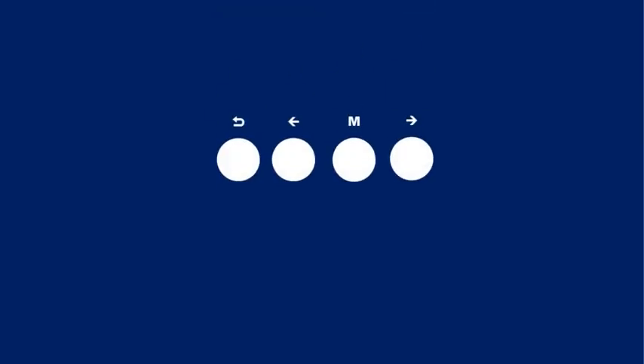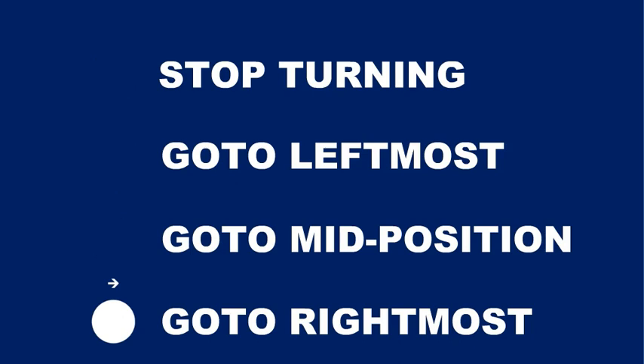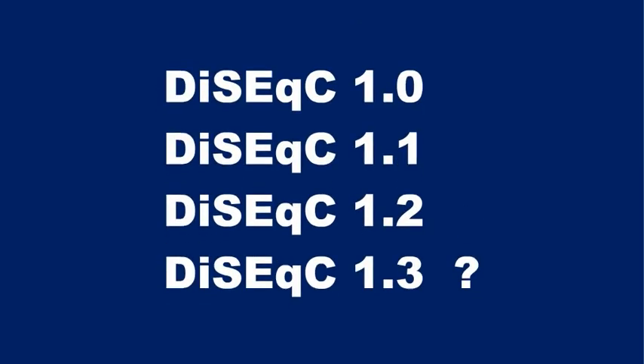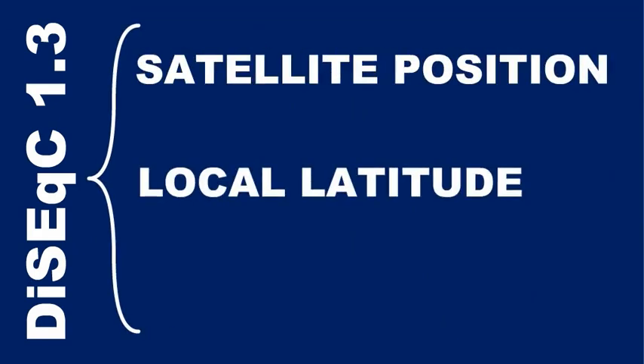Sometimes you need to turn the dish antenna to the leftmost, rightmost, or middle position. Try the two round keys with small arrows and the M key between them. It will issue a GoToX command that allows the motor to go directly to the specified angle and automatically stop. You mentioned GoToX — does that mean DiSEqC 1.3 is also supported? No, the user cannot view or edit the three necessary parameters: position of a satellite, local latitude, and longitude.